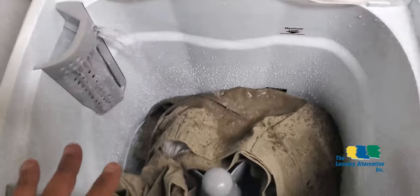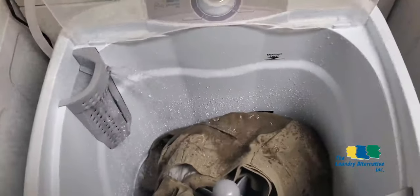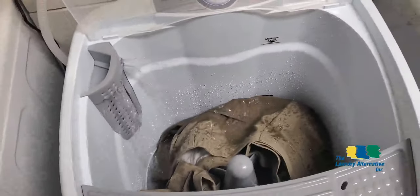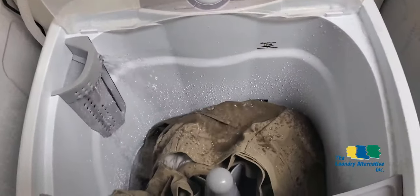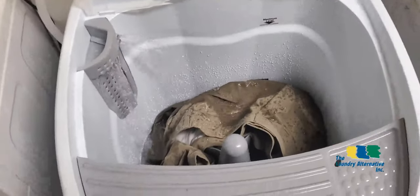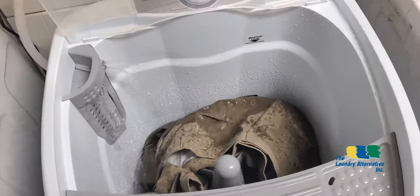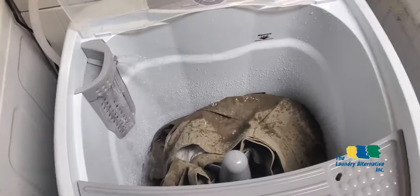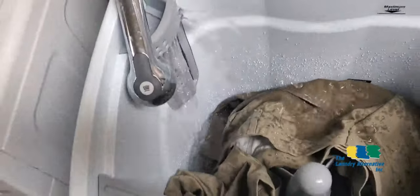I'm already filling the washer with water. It's connected to an exclusive faucet here, but that is not mandatory — it comes with an adapter to connect to any regular kitchen or bathroom faucet. If your kitchen has a pull-out hose faucet that doesn't allow connecting the adapter, you can just pull the hose and manually fill the washer, as I'm doing here.